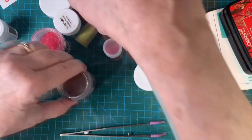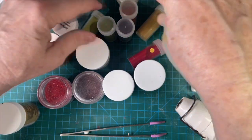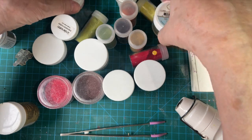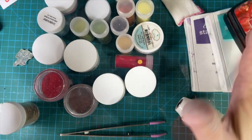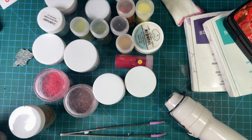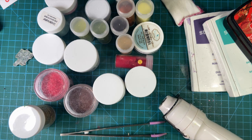We have all these different colors and finishes — we've got the glitter, we've got the matte — just absolutely gorgeous. If you like my content and you haven't already, please consider subscribing. I have a lot of fun things we do, from cards to composition books to embossing tips and tricks. Stay tuned and I will see you next time. Bye bye.